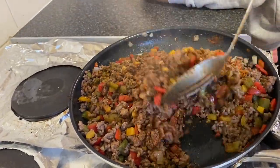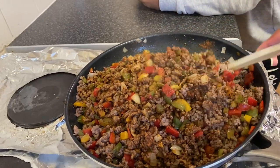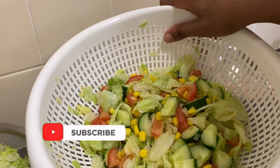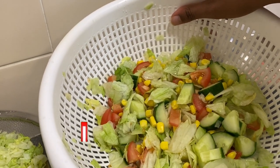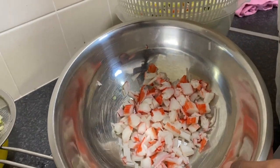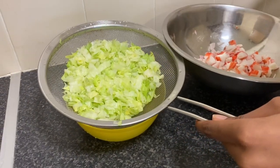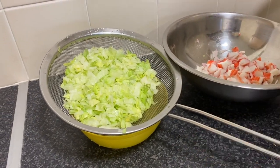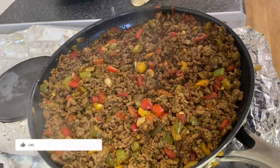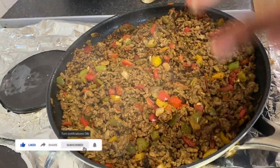It looks delicious, I can smell the aroma from here. I've mixed my salad with the ingredients — as you can see: sweet corn, cucumber, lettuce, and seafood sticks. Then I also have the sliced lettuce for the taco base. This is our final result and it looks and smells delicious.